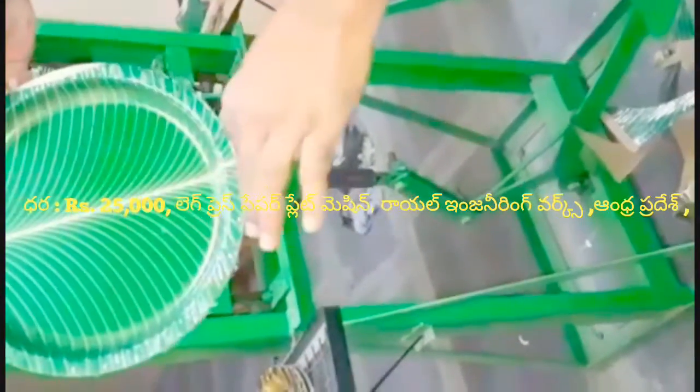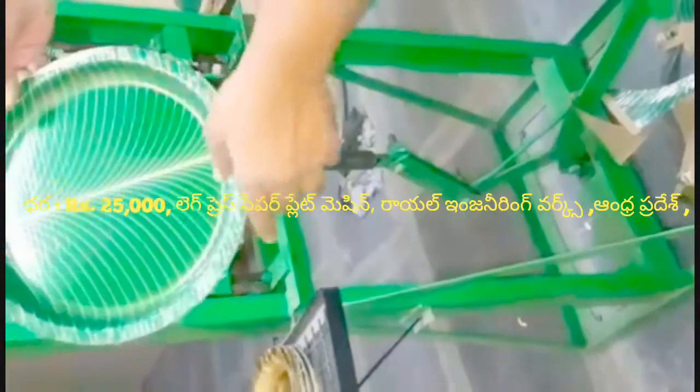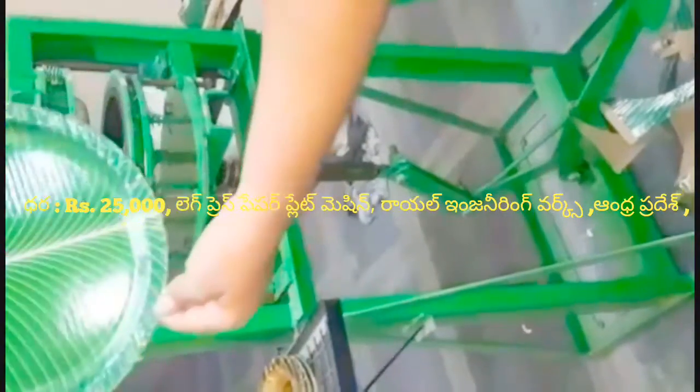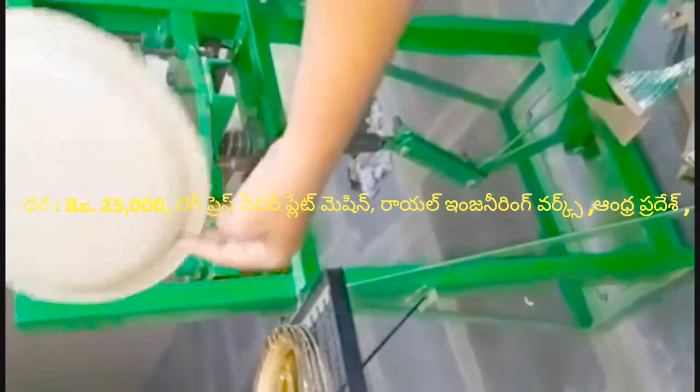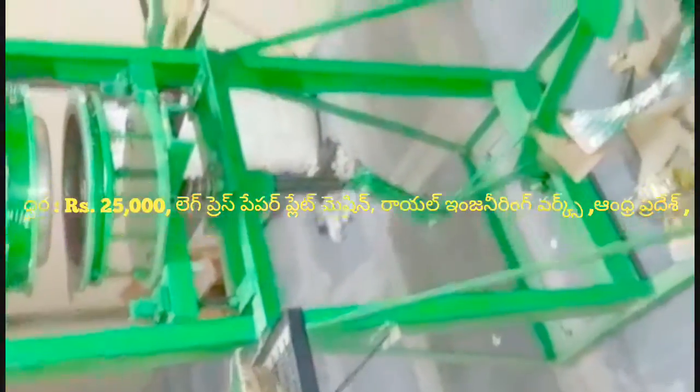We use the position of the leg press. In the semi-automatic machine, the plate is very high. The electric station is $25.